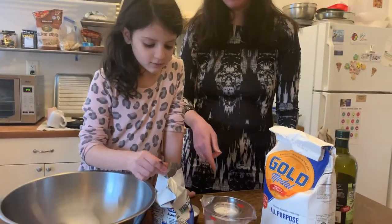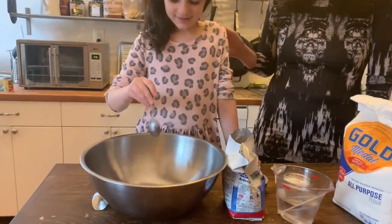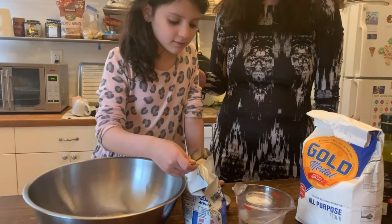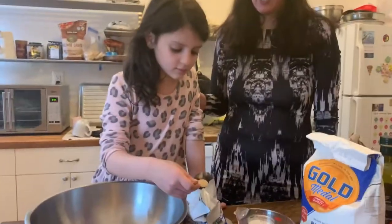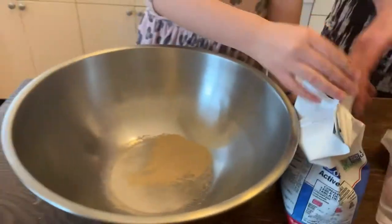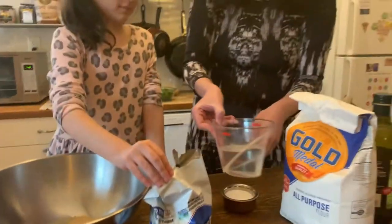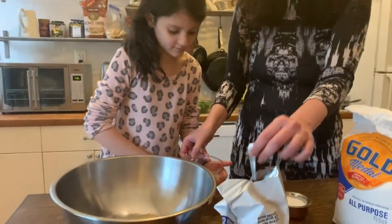First you take about a teaspoon of yeast, which my assistant here is going to do. Do another spoon like that. A general packet of yeast has two and a little bit of teaspoons of yeast in it, so that's good. This is the yeast that we're using — that's a big package.